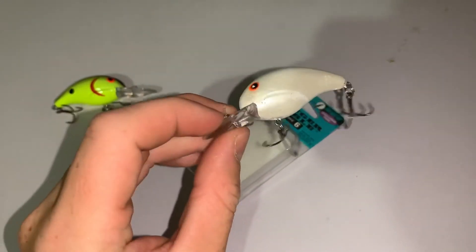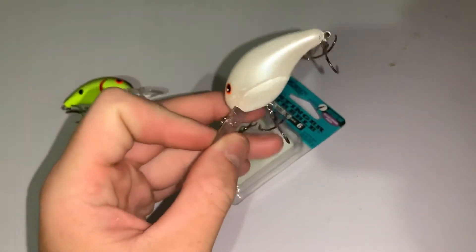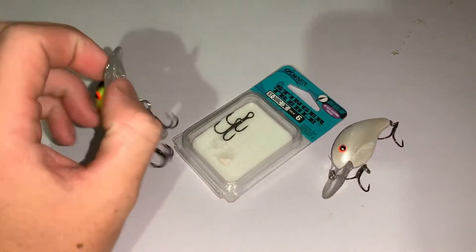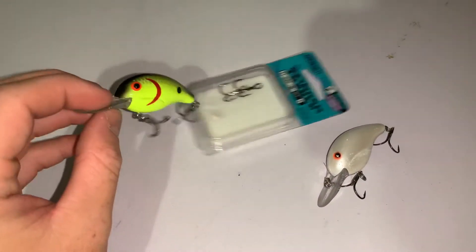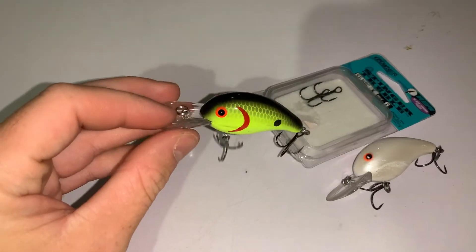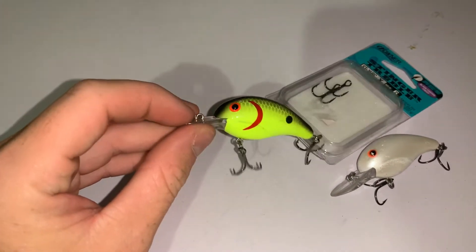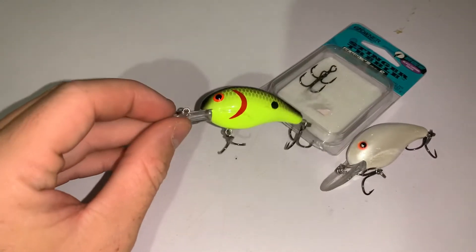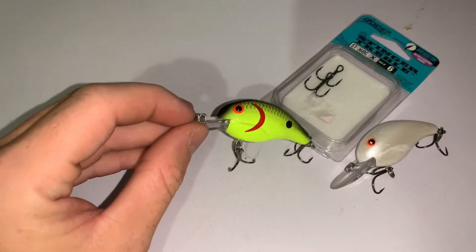If you see a ball of shad or fish come up schooling on shad, this bone color is the one I'm throwing. But if the wind gets up real high and it gets muddy, or it's early morning, late afternoon, or you're in dingy water, I'll switch to this one — same Bandit, just in chartreuse and black.